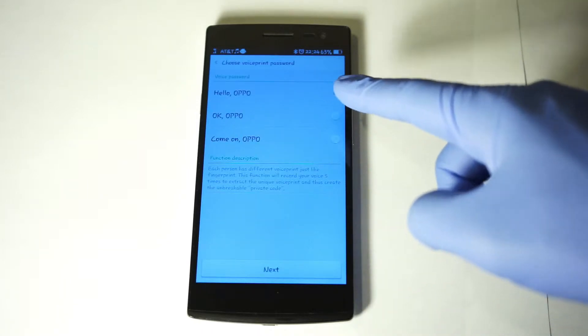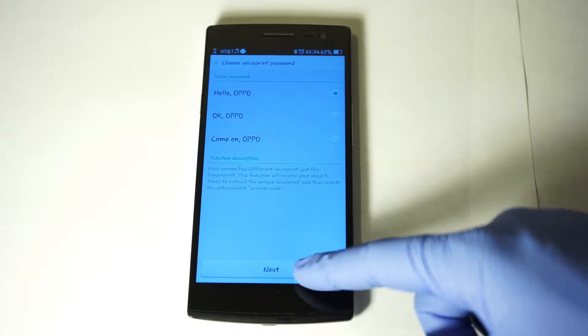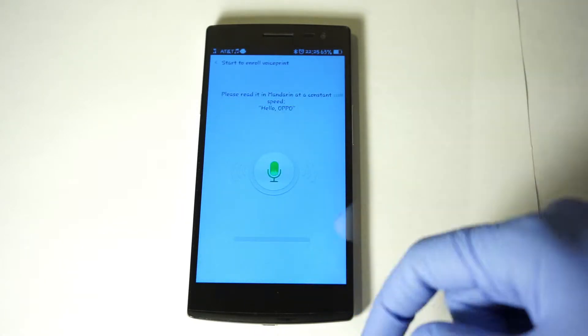Now we have three options: Hello Oppo, Okay Oppo, or Come On Oppo. We're just going to click Next and then Start.